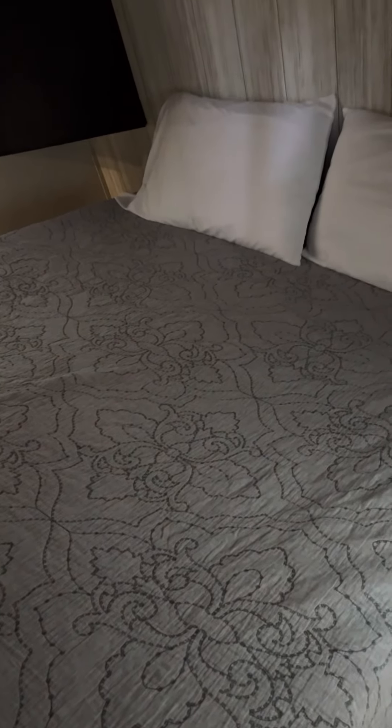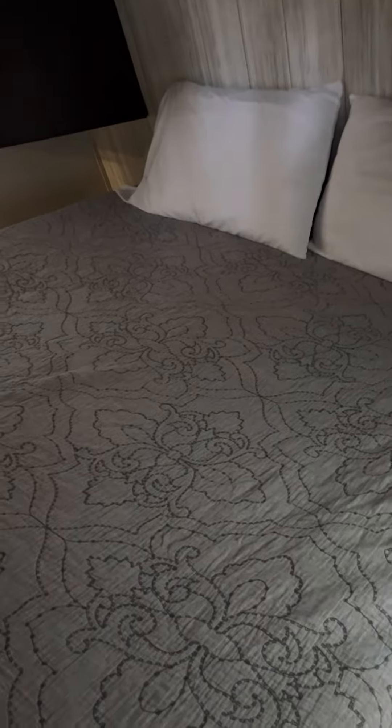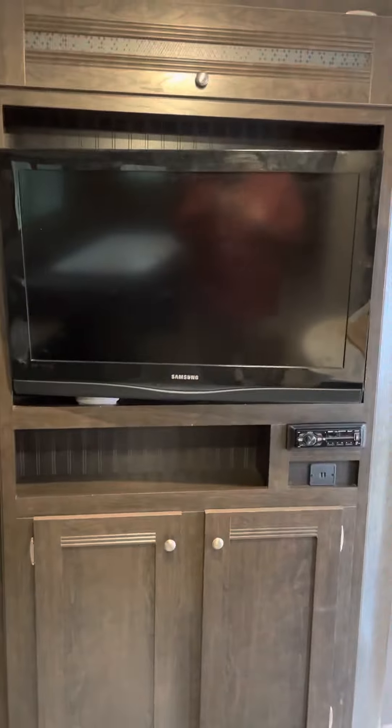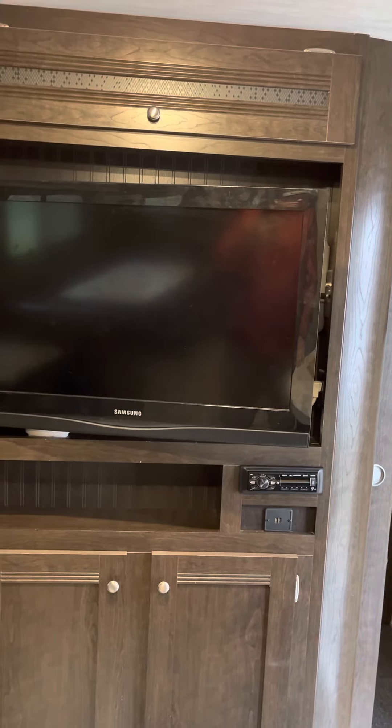Got the fire extinguisher there. This is the front bed — it's made up with clean sheets and pillowcases; it's the only bed that's made up in the camper. There's a TV here. If you have a cable at your site you can run cable to the television, and I do have cable at this site.